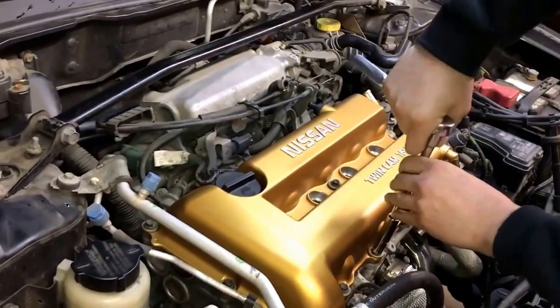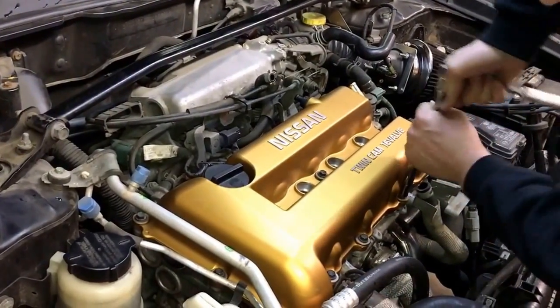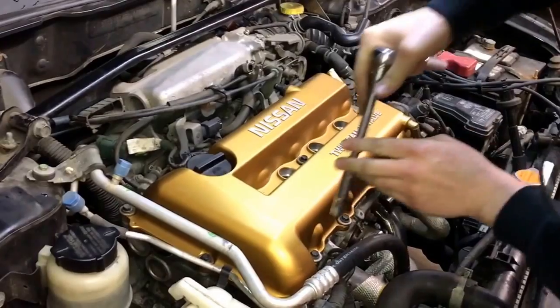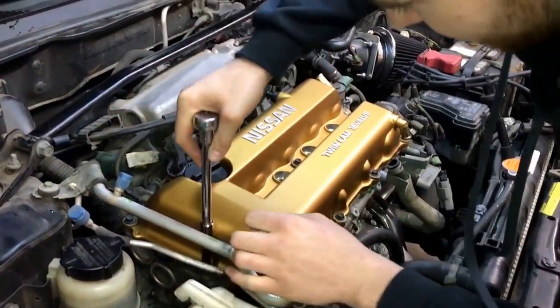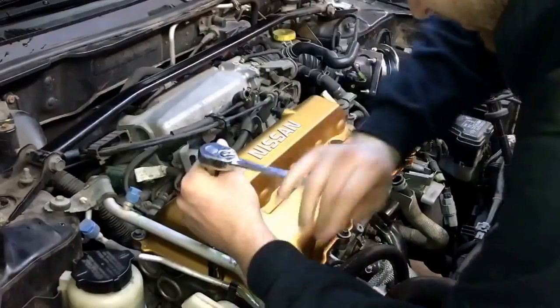So what's the next step? We're taking off the valve cover. Don't forget to keep track of your grommets because you don't want to lose one of those - you'll have to order a grommet and it'll delay your next project. That would suck.